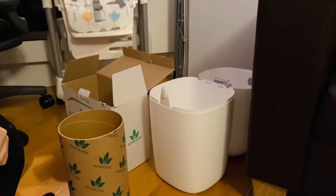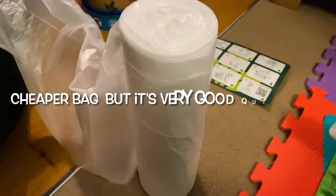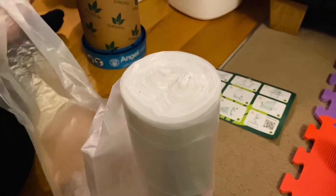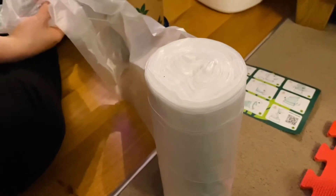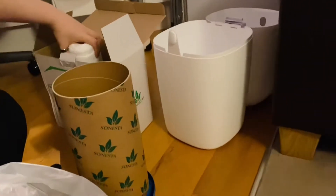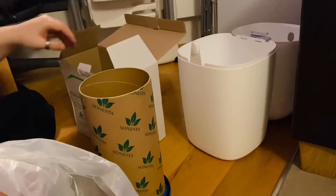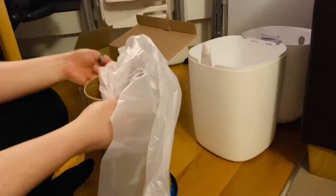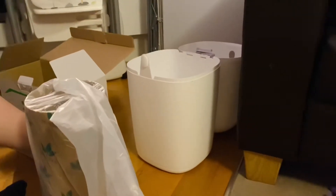Hello everyone, we just want to show you how we are saving the nappy bin bag instead of buying the cartridge — instead of buying the expensive one, let's just save the money. This is cheaper but it's good quality. We have two rolls of this plastic. This is the first one we've used for now six months, from when he was born. And it's still a lot, and there's another one. We can still use this for food waste too.